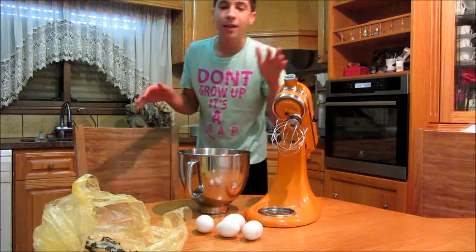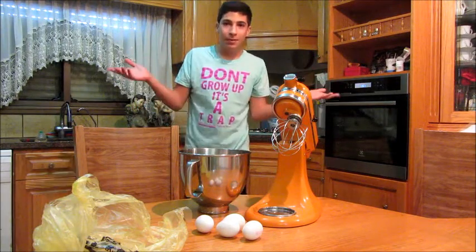Now I'm just going to crack the eggs, weigh the ingredients, and if you are wondering what happens here, let me show you.